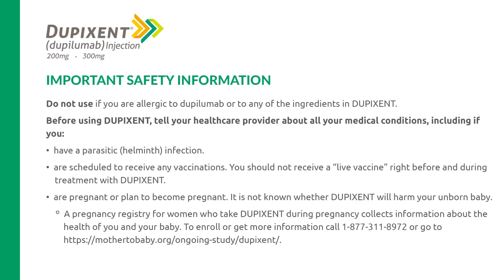Important safety information. Do not use if you are allergic to dupilumab or to any of the ingredients in Dupixent. Before using Dupixent, tell your health care provider about all your medical conditions, including if you have a parasitic helminth infection, or are scheduled to receive any vaccinations. You should not receive a live vaccine right before and during treatment with Dupixent.